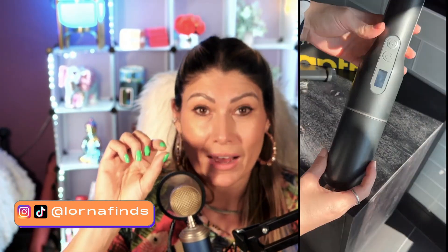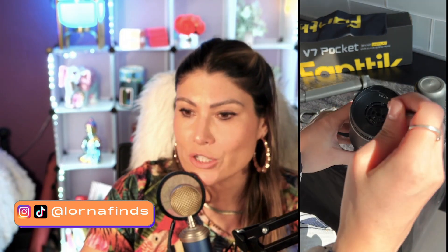It's cordless and rechargeable via USB-C, so you can even charge it in your car while driving and have it always ready to pick up small messes. It also comes with a digital battery indicator — pretty unique and not very common, but it doesn't surprise me coming from Fantec, because they usually go the extra mile offering new features.